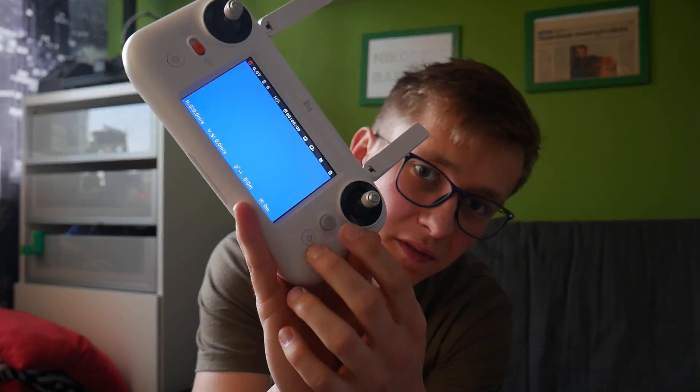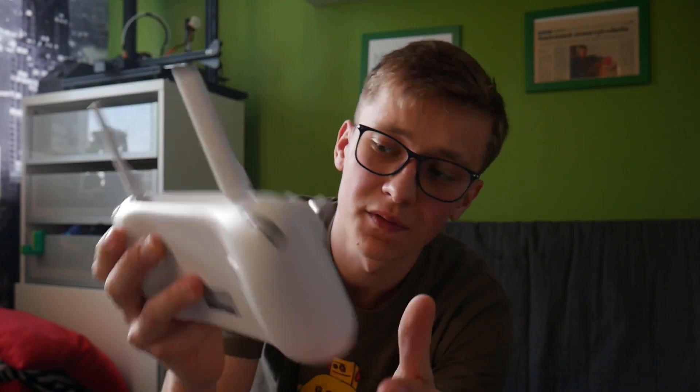There are a lot of different settings in the remote. There's a dial to navigate through all of the menus — very convenient, I like this solution. We have smart flight options like return to home, auto takeoff, auto landing, orbiter flight, follow me mode, and so on. We also have camera settings, image quality settings, and some other stuff.